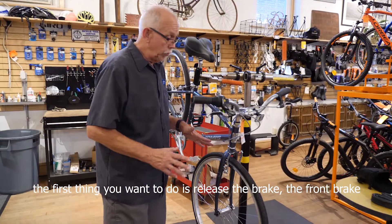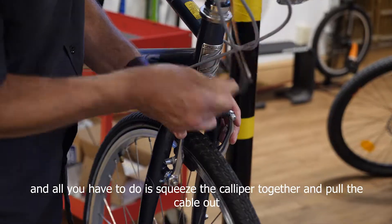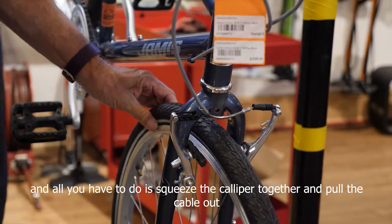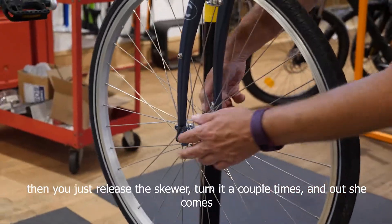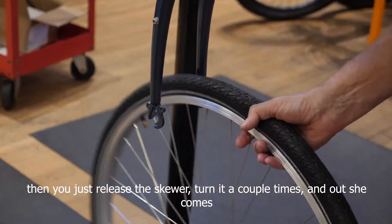The first thing you want to do is release the front brake. All you have to do is squeeze the caliper together and pull the cable out. Then just release the skewer, turn it a couple times, and out she comes.